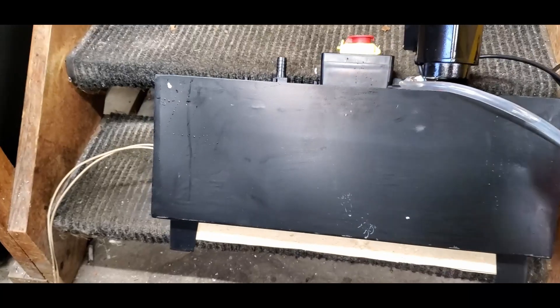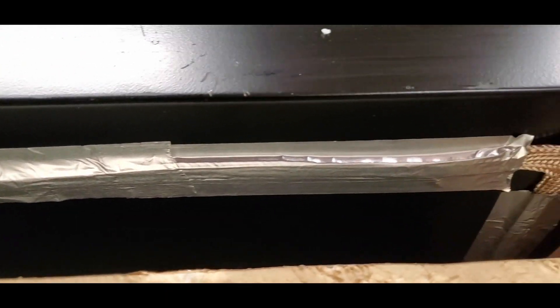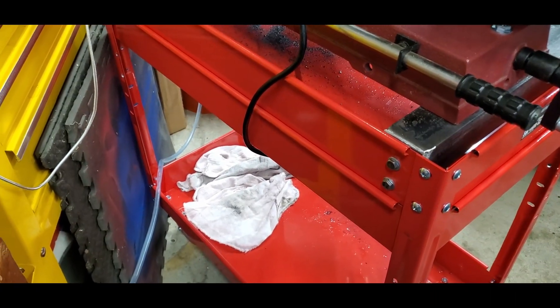I couldn't really film this, but there's nothing magical about it. I simply used aluminum tape and taped the heat tape to the bottom of the tank. Then I cut a piece of foam with the aluminum side on it to help insulate the bottom and keep the heat going up. It's a tight enough fit between the legs that I'm just going to leave it press-fit. I'll put the tank back in and mount the thermostat to the side and we should be good to go.